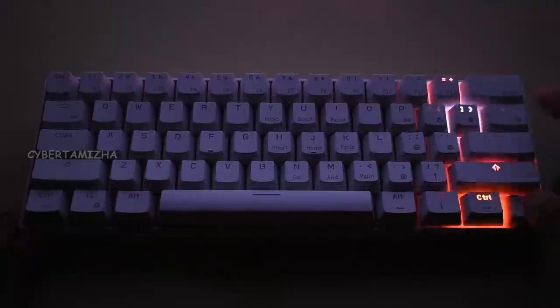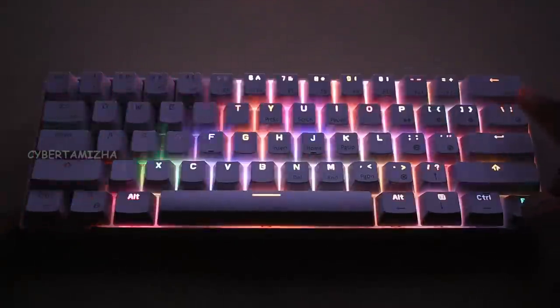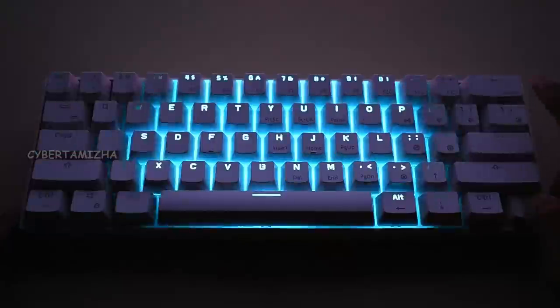There is a light mode setup. You can switch the RGB light mode using the Fn button. Press Fn plus the corresponding button to cycle through light modes and also increase or decrease the brightness.